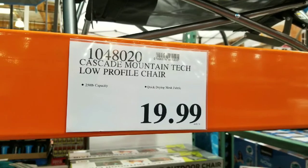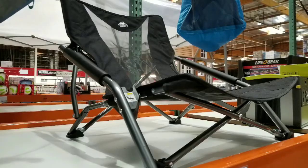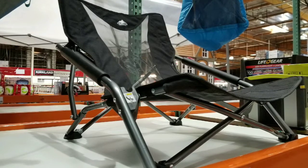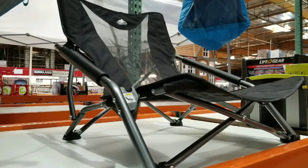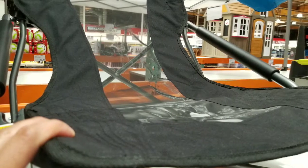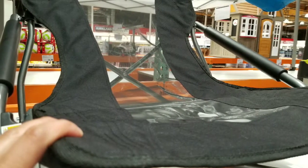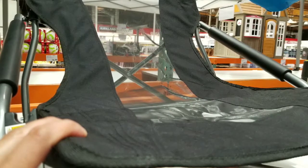It has a 250-pound capacity and a quick-drying mesh in the back — it's actually pretty breathable, but it's really low profile. When it folds up, it folds down to about 24 or 26 inches by 7 inches, compared to one of those regular-sized folding chairs.